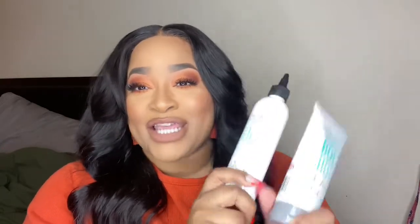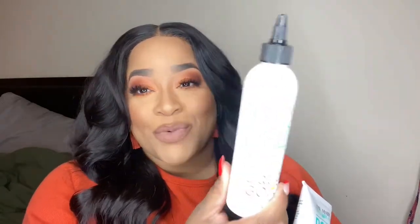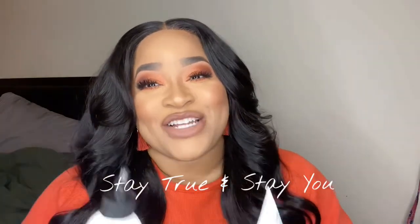That's pretty much it — Boho Hold does hold and I would definitely recommend it. If you're looking for a new product to add to your collection, Boho Lace Jelly and Boho Liquid Gold are definitely a must-have. If you enjoyed this video, please don't forget to thumbs up, subscribe if you haven't already, and hit that notification bell so you don't miss an upload. As always, stay true and stay you, and I'll see you in the next video.